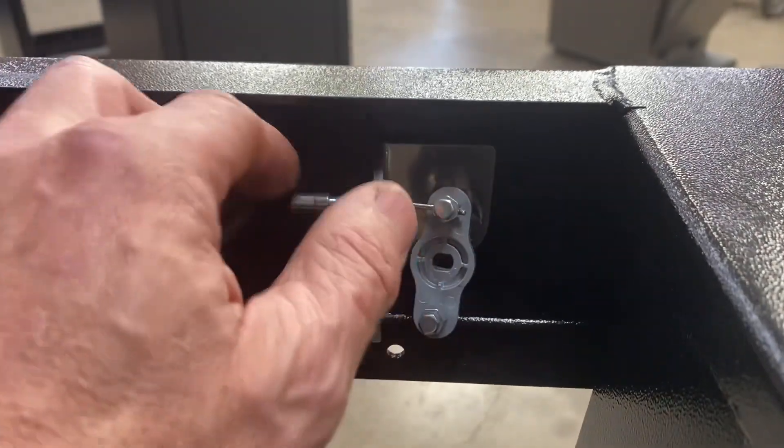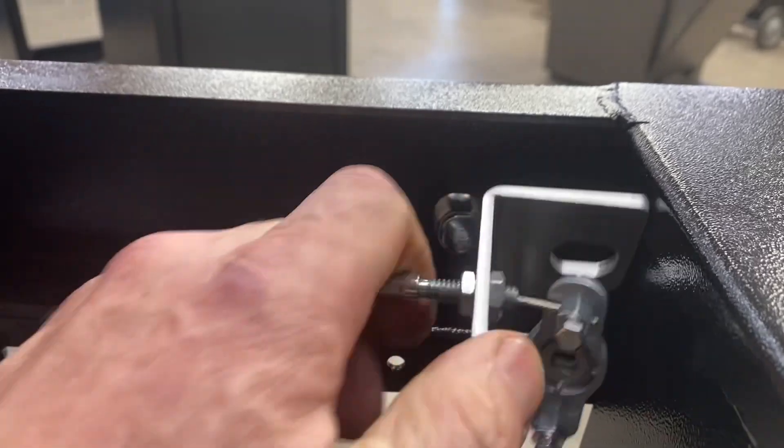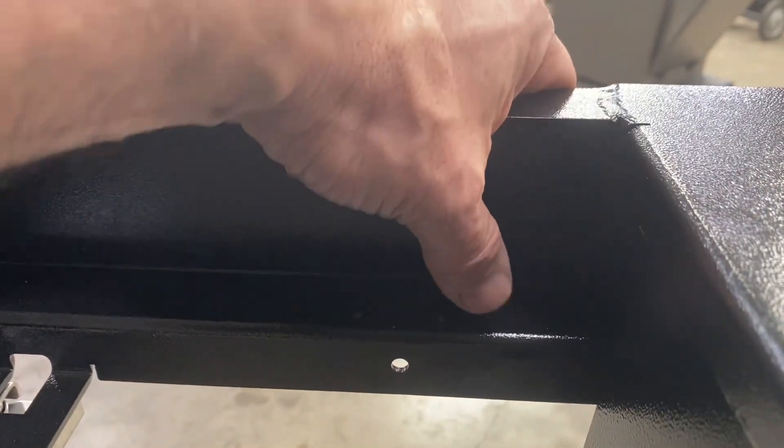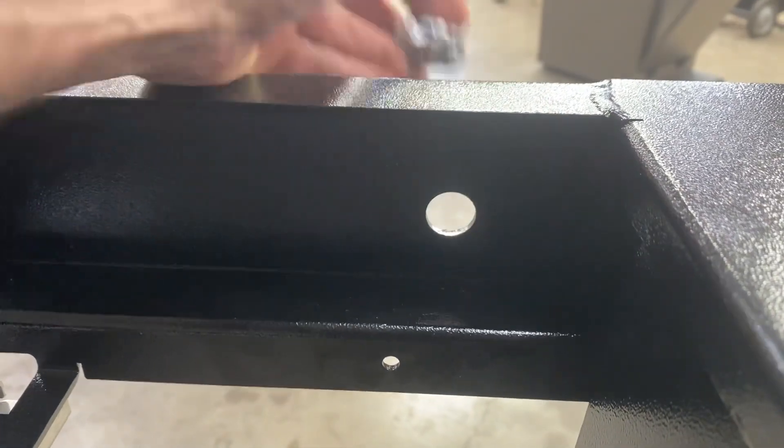Here we have the large nut removed. We'll be able to remove this cable bracket — you'll notice that the old cam will simply come out.